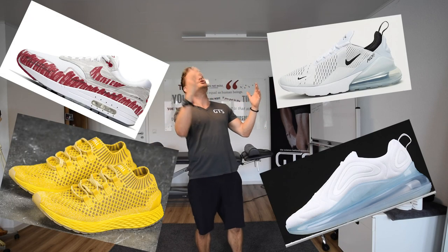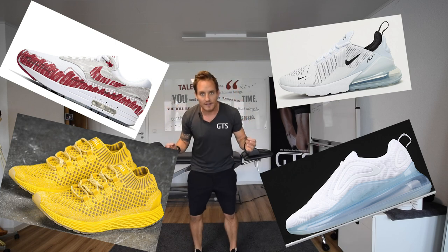Hi guys, Grand Training Systems. Welcome back. Today's topic is why this shoe sucks. I would not even buy one. We want to discuss what the heel drop is, what toe spring technology means, and the importance of our foot lying flat.